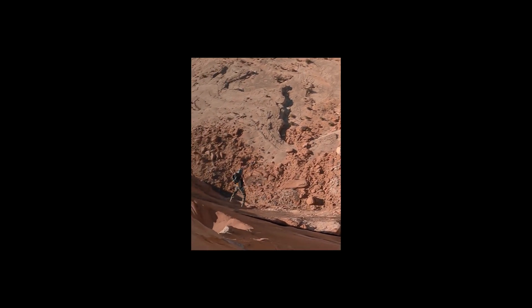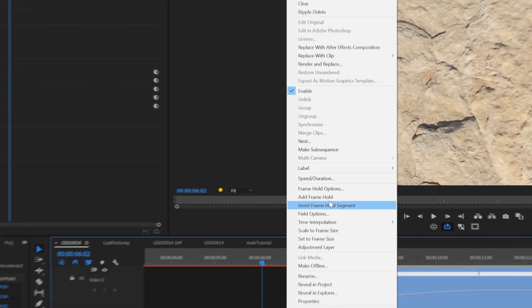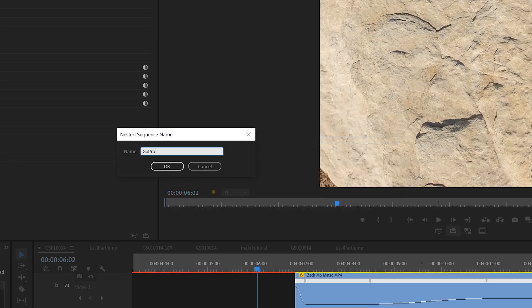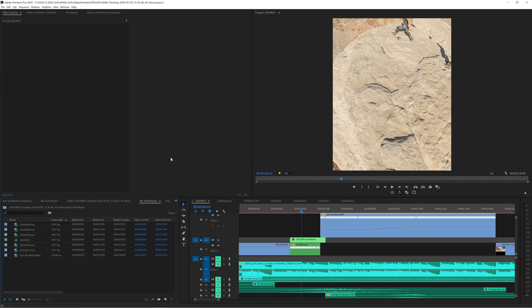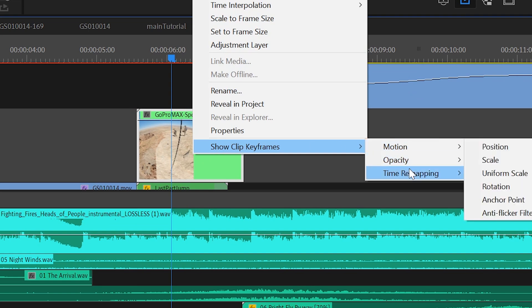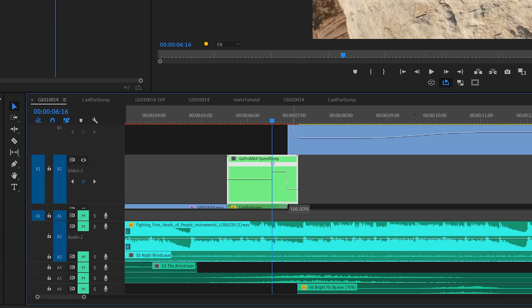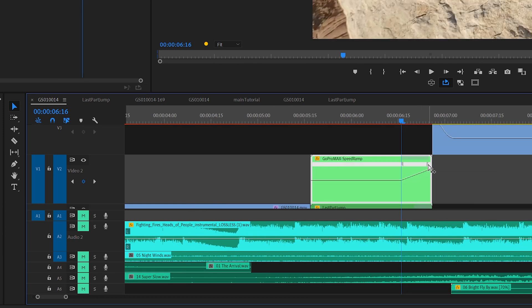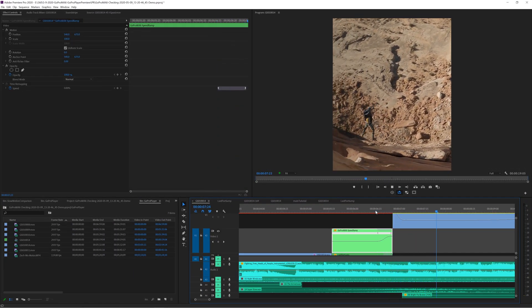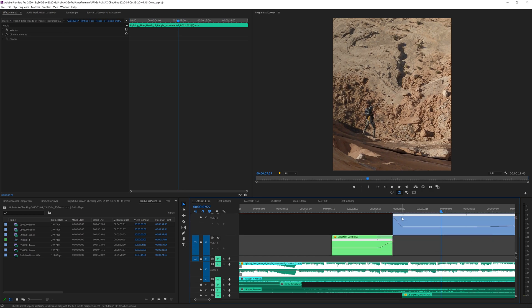Here is how I do speed ramping for GoPro MAX or any 360 camera. First, nest the reframe video — this is a very important step. Whenever you're playing with speed, always nest your reframe just like a pre-comp in After Effects, otherwise you will run into issues. Then right-click on the nested sequence, go to Show Clip Keyframes > Time Remapping > Speed. Find the right time and insert a keyframe. Move the line up to speed up your footage, then drag to create a ramp. See the little handlebar? Drag it to the right to create an easy ease on your speed ramp. Then do the same to the HERO8 footage — slow it down fast and slowly speed it back up to create drama, a basic music video editing technique.